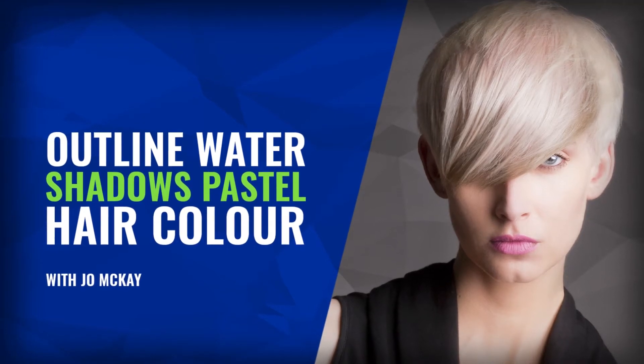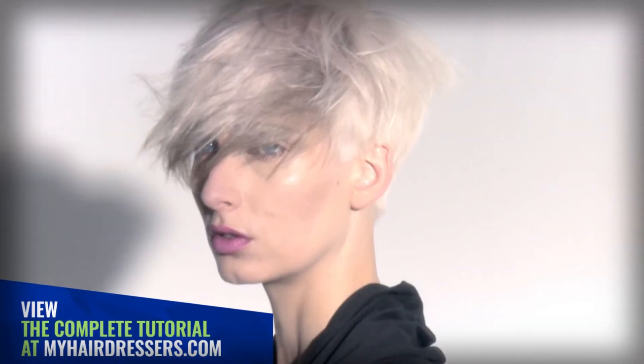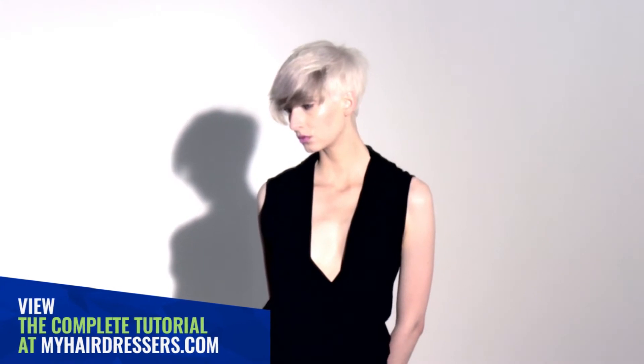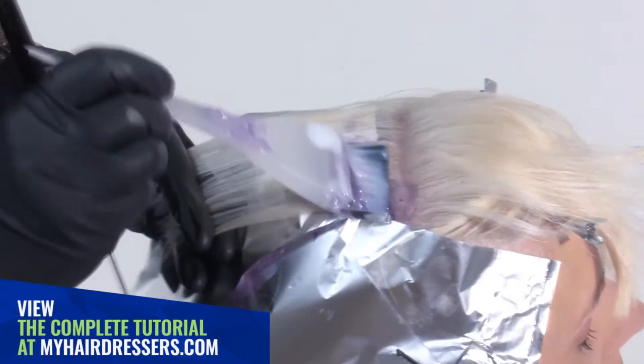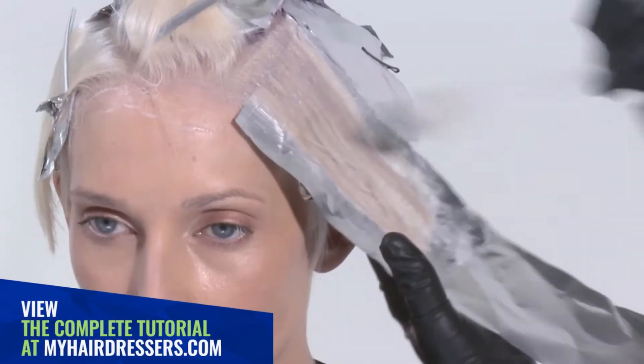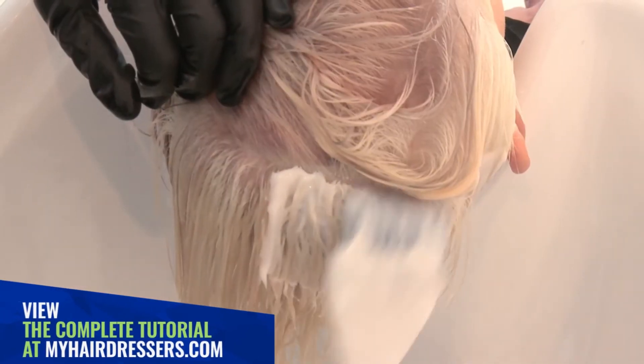MHD is pleased to welcome Joe McKay demonstrating a salon-created colour called Water Shadows, featuring pointers on half-moon sectioning, isolating with conditioner and foil, colour palette and brush oscillation techniques.